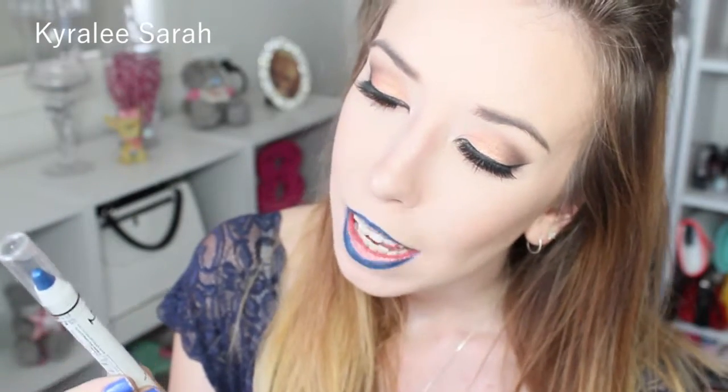Now I am going to be getting my Rimmel London Exaggerate Waterproof Eye Definer in color Deep Ocean and I'm just going to be outlining my lips. Now I am getting my NYX Jumbo Eye Pencil EN627 in Cobalt and I'll be applying this onto my lips.